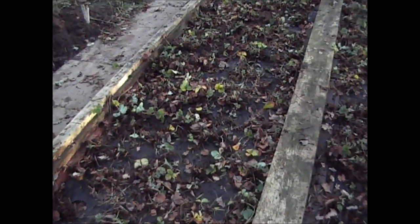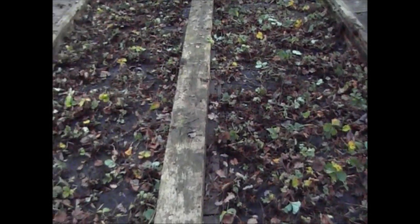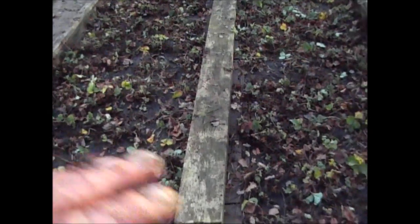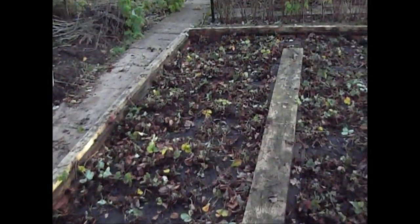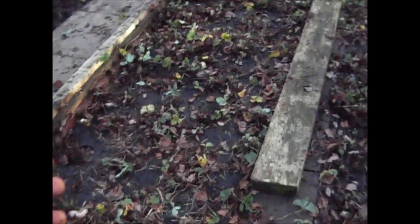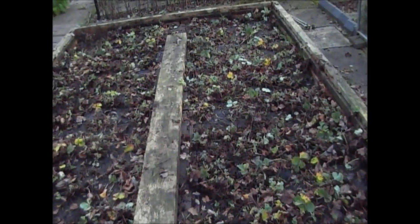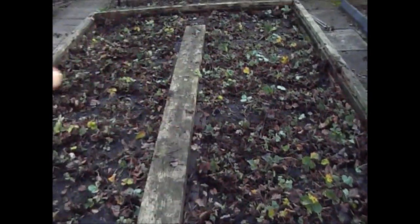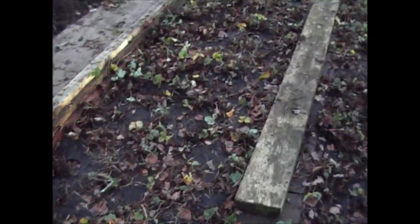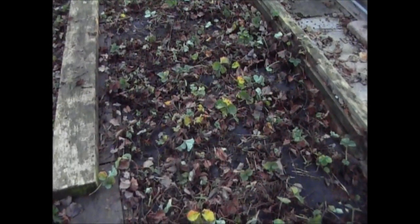I always feel doing it this time of year is better for slug control purposes. But if where you live it's a little bit colder and you can't get out because of the weather, don't worry — you can do what I've just done right up until February or March next year. This is just a rough go over to get all the old dead material out. I will be going through again in January or February for a second tidy up before I put the fertiliser on for next year.